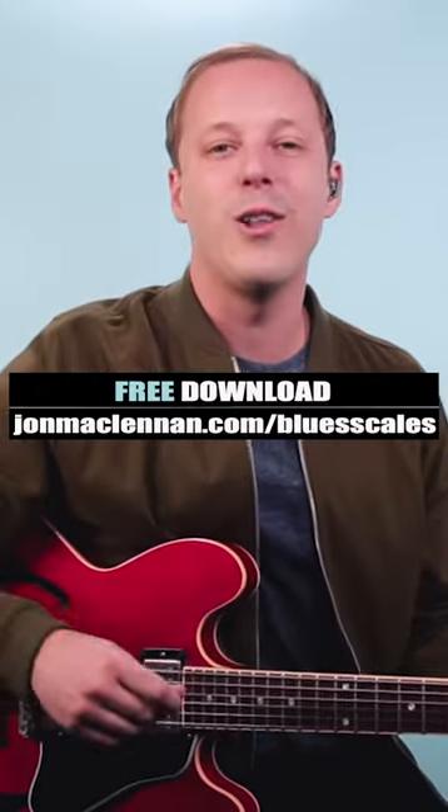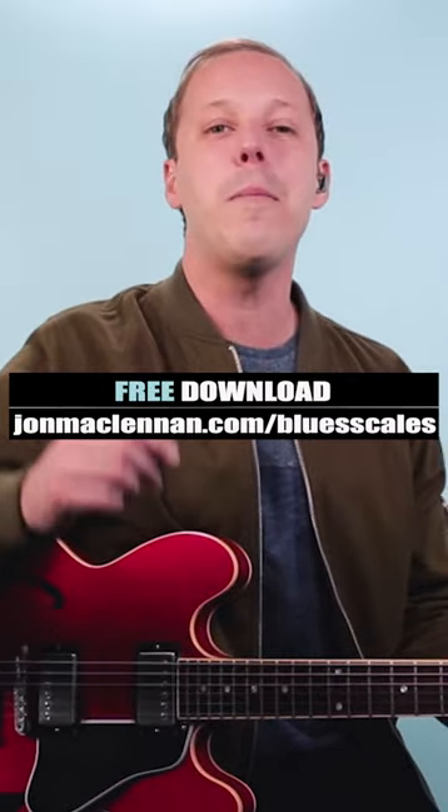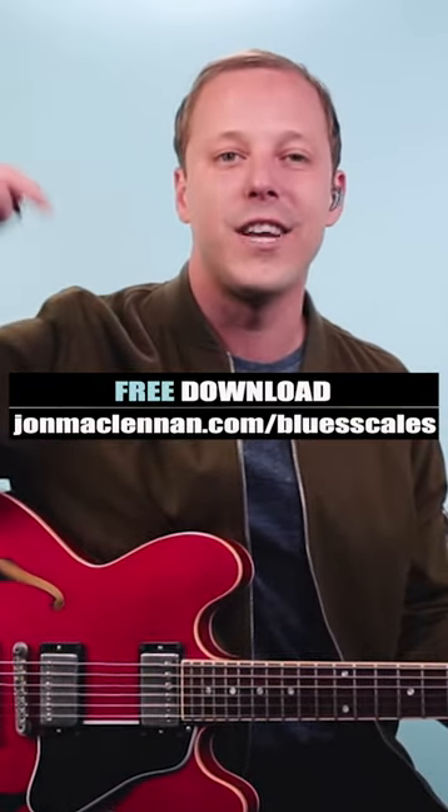So steal that for your blues solos. To learn to jam licks like this anywhere on the neck, grab my free blues scale PDF — there's a link below this video.